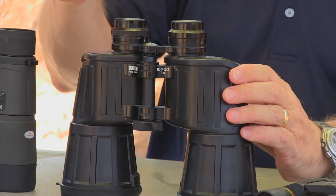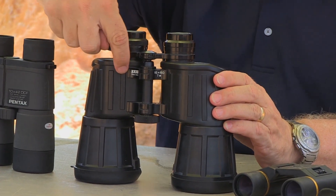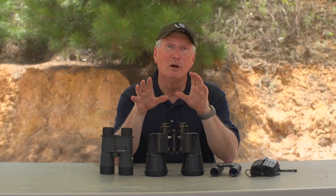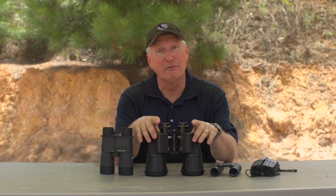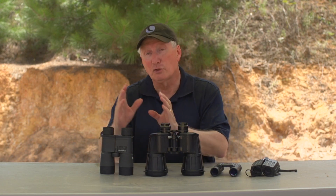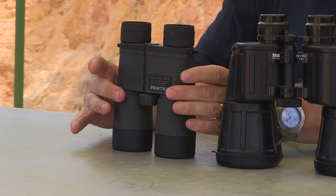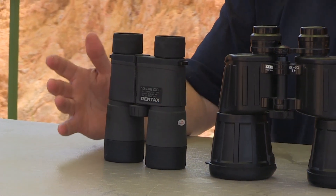A porro prism design is one where the tube goes down this way, jogs over, and then comes down. Generally speaking, a porro prism will give you more binoculars for the money, but they are a little bit more bulky. A roof prism design has straight tubes — a little bit lighter and a little bit more expensive.